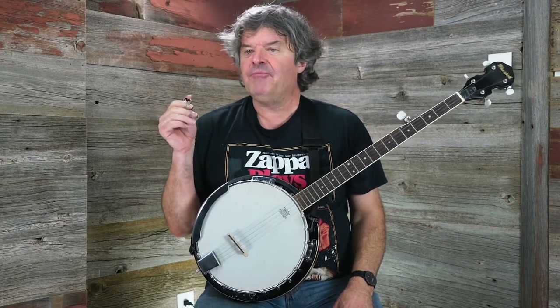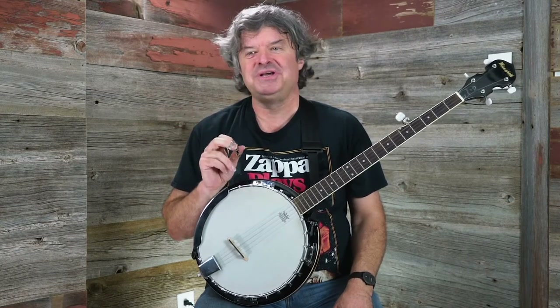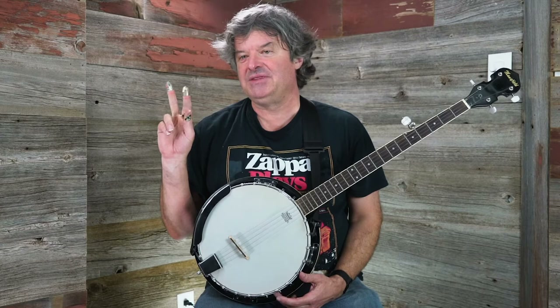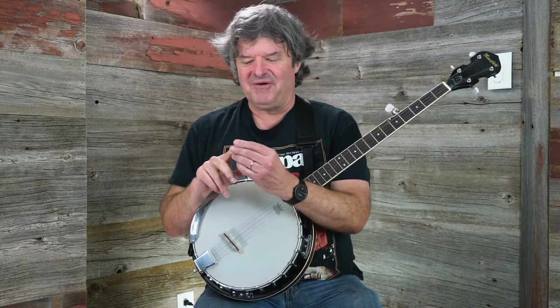Just quickly, to go over how to set these picks up — this is actually something I learned the hard way when I was teaching my first banjo lesson, which I really didn't have a right to teach at the time. I went through a lesson with these two picks on backwards. Coming from a guitar background, I assumed they were going to act like my nails, so I had them the other way around. But that's not how they work. Your fingerprint is actually going to be on the back of the pick, so you set them this way. And the thumb pick is pretty self-explanatory how that works.